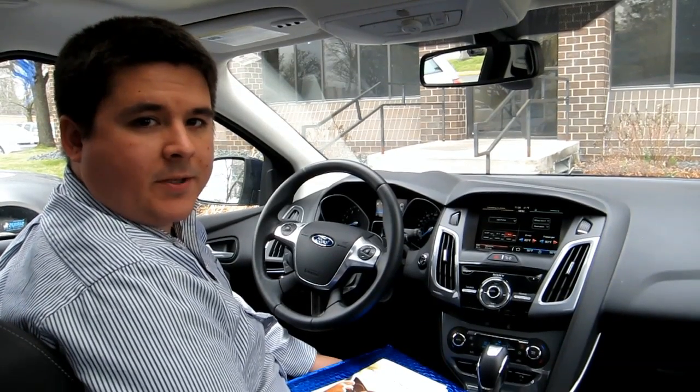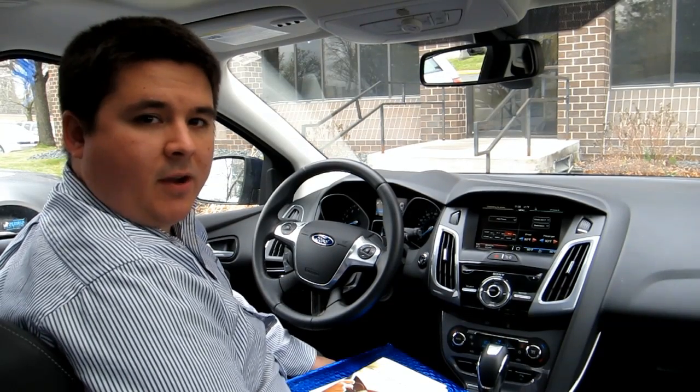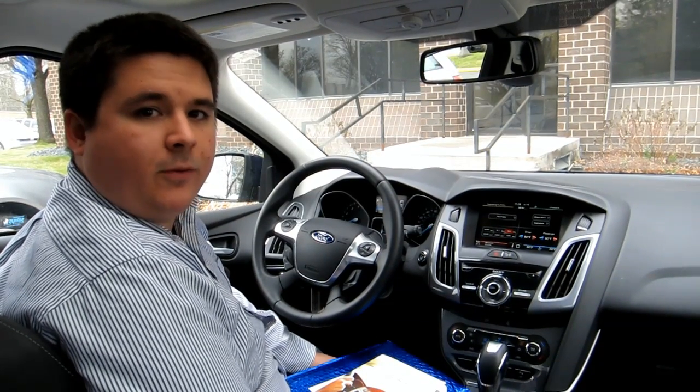This is Mark Boyadjus with IHS Automotive, and we're here doing a MyFordTouch software upgrade to the 2012 Ford Focus.